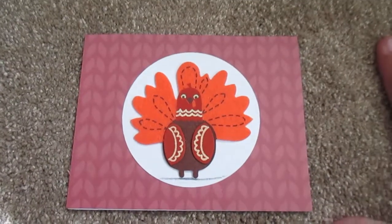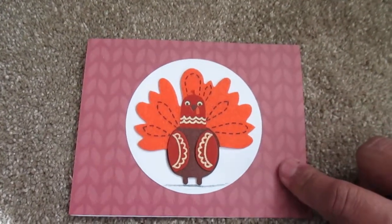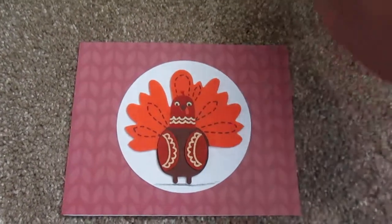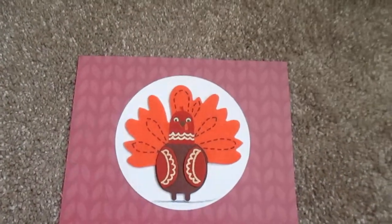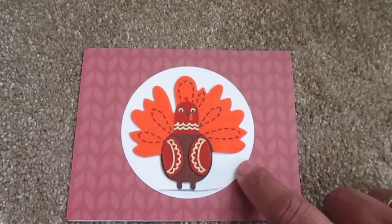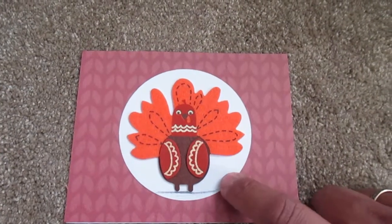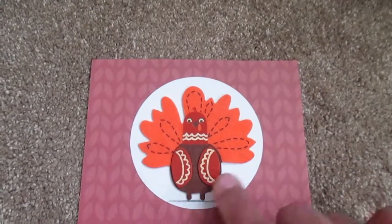Last but not least, here's my last card — it's a Thanksgiving card, really simple. I used the brown cardstock from the 6x6 pad. And remember when — where's that turkey one? I told you I cut up that paper, that circle. I flipped it over and I used the white side, just used that circle there. Then I glued and adhered him to the circle, and then a circle to that.